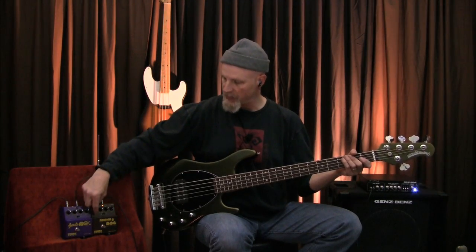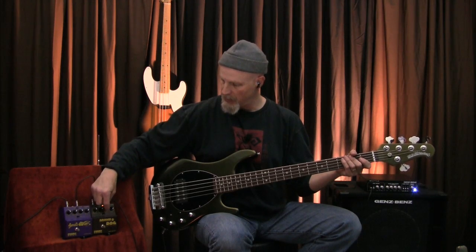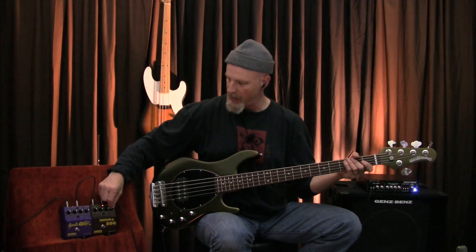Now we're going to dial in a slightly more aggressive sound on the fuzz. We're going to bring the fuzz level up to the middle, tighten that gate up, and bring the character of the drive up to the middle now — a little bit more edge.